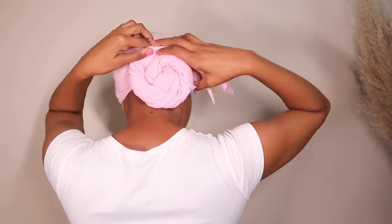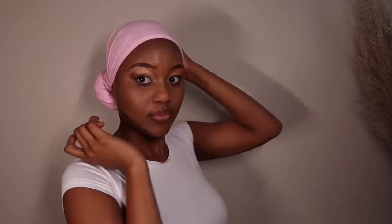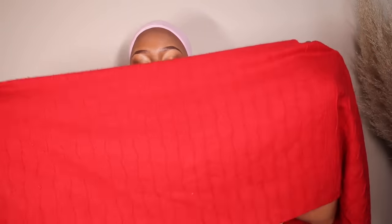The next look is another favorite of mine. As usual, we start by making sure the two sides are equal and we create that long twisted knot again, forming a bun — this time at the back of the head. This particular look uses two head wraps, so don't be too concerned about how the first one looks because you're going to cover it with another head wrap.